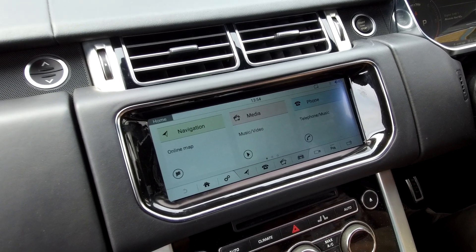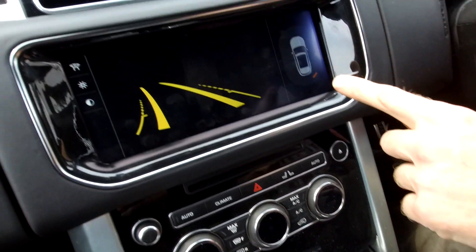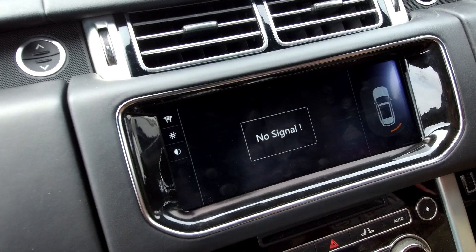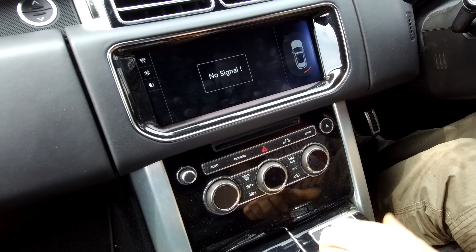The problem we're dealing with today is the reverse camera image. If I put the car in reverse, the screen will go back and we've got nothing — no signal. I'm going to put the car back in park and watch what happens on the screen.